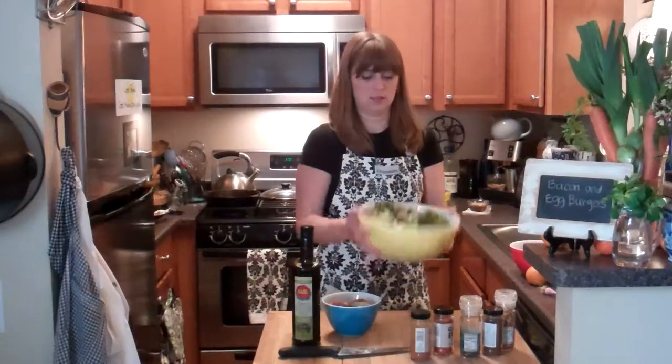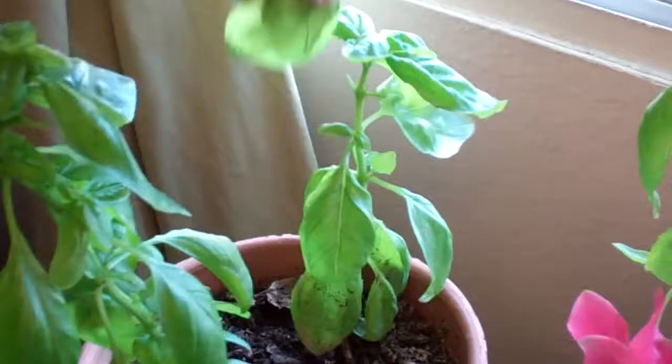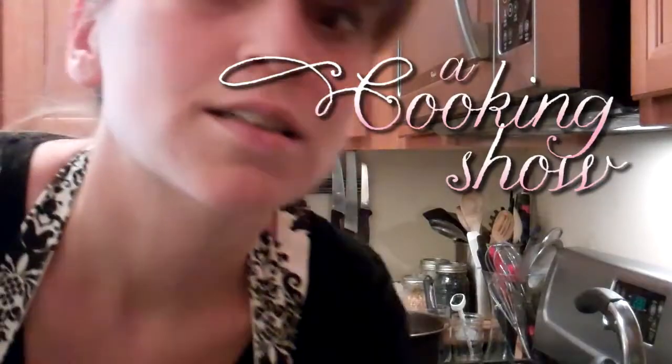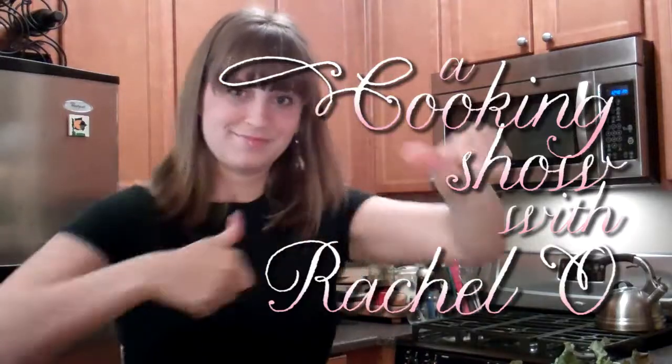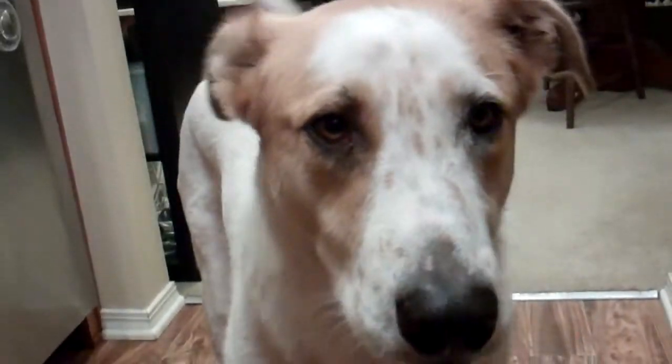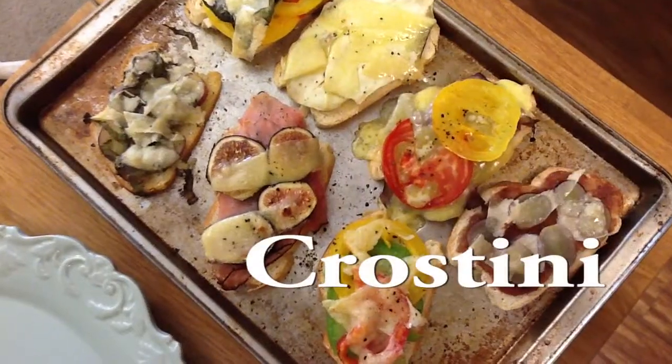It's a cooking show. Oh, what? That's right. I like that. Hi, my name is Rachel. Welcome to A Cooking Show, and it's with Rachel O. I live in a small L.A. apartment with a tiny yet wonderful kitchen. I love to cook and I love to eat. Cooking Show with Rachel O.